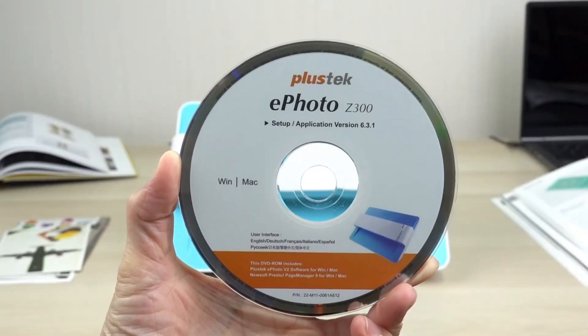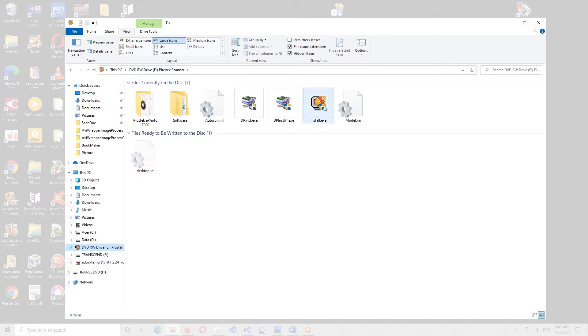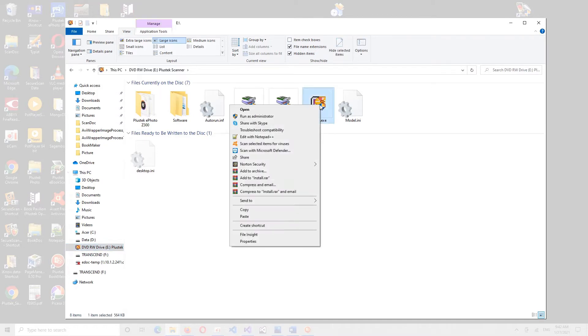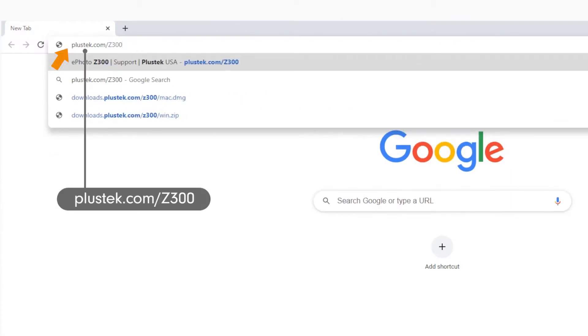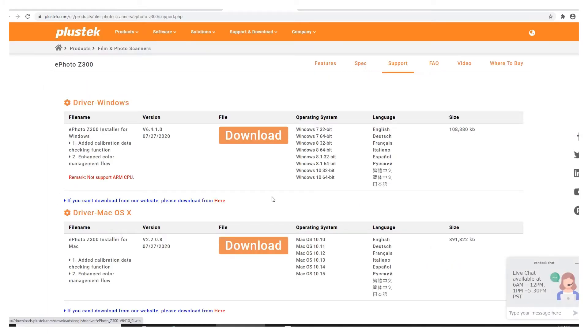Insert the software installation disk into the DVD drive and follow the on-screen instructions to complete the installation. Or, you can simply get the latest software and driver from the Plustech website. Visit Plustech.com/Z300 — we highly suggest you visit the Plustech site for the latest updates. Click on the Download button for your Mac or PC.